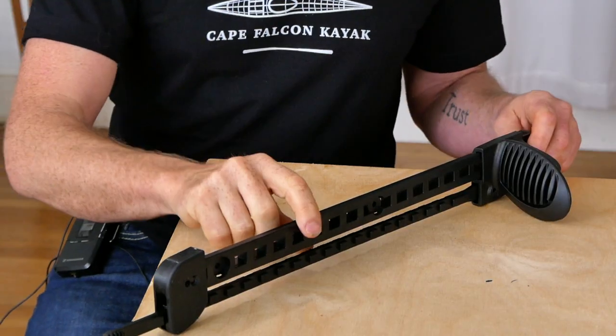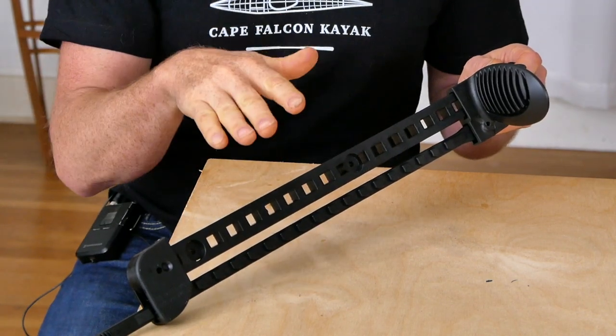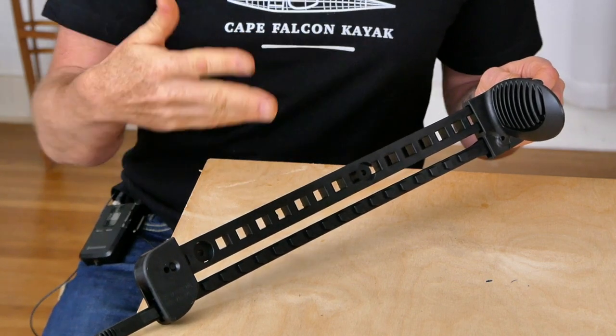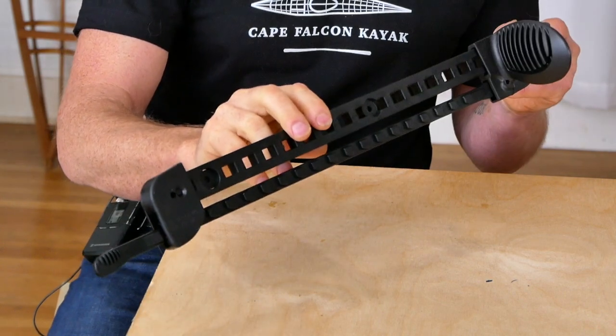Starting out with the Wilderness Systems slide lock foot brace — this is actually the foot brace system I used in my modern kayaks for many years, but unfortunately it's not being produced right now. Some of these are still floating around in my kits and there's always a chance they might start making these again, so I'm going to talk about this anyways.